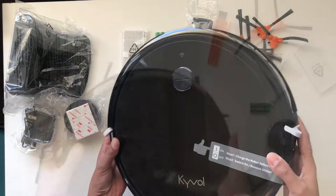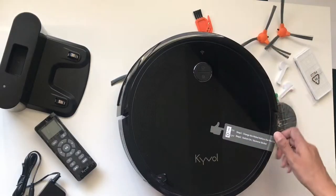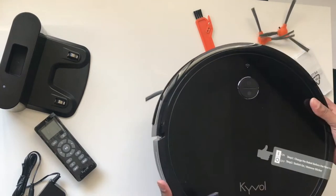The Kaival E20 measures at 2.8 inches in height, making it nice and slim, 12.8 inches in diameter, and weighs about 2.4 kilos.